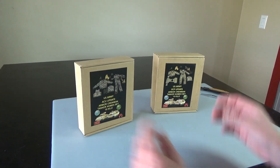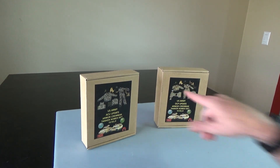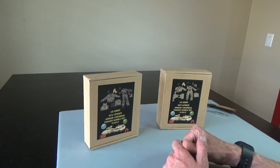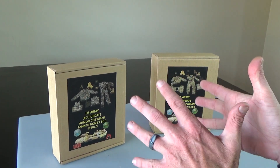Hi everyone, Sully here from Black Ops Toys. Today I'm unboxing some older sets that I just pulled out of storage. This is straight out of storage — or you can buy it new.